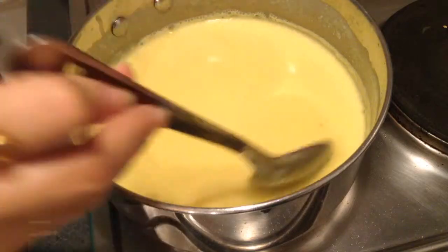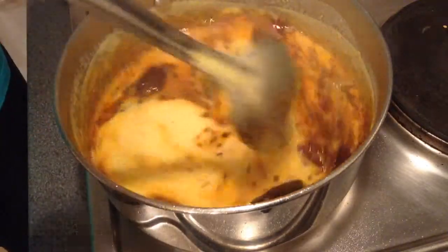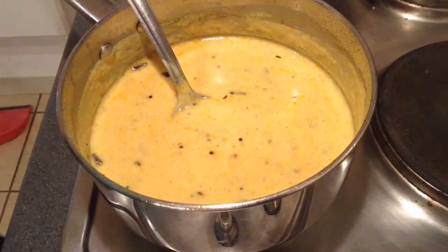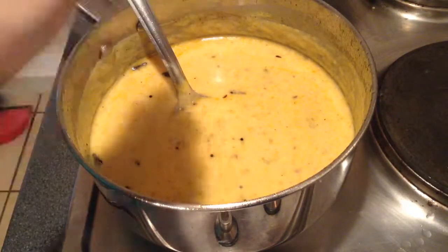Once the tadka is done, put it into the curry. And last but not the least, just squeeze some lemon juice on it. This will give Gujarati Kadi a very good tangy flavour.